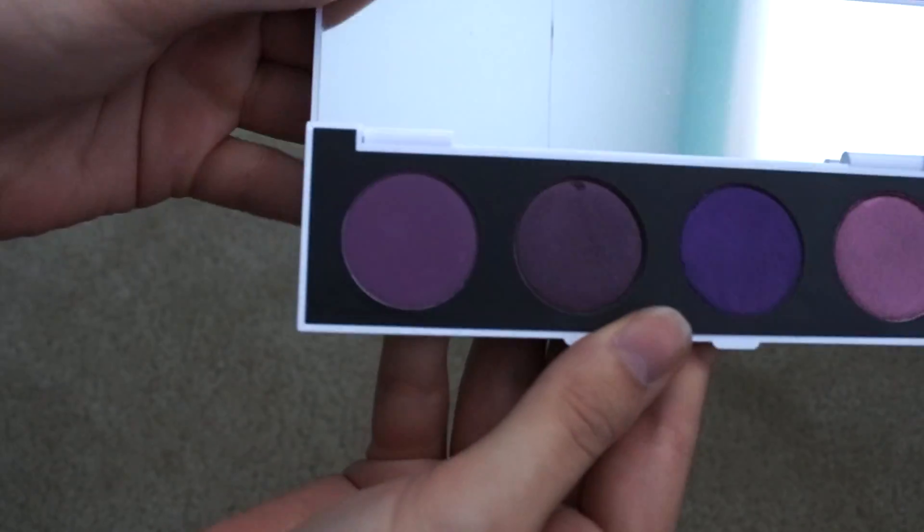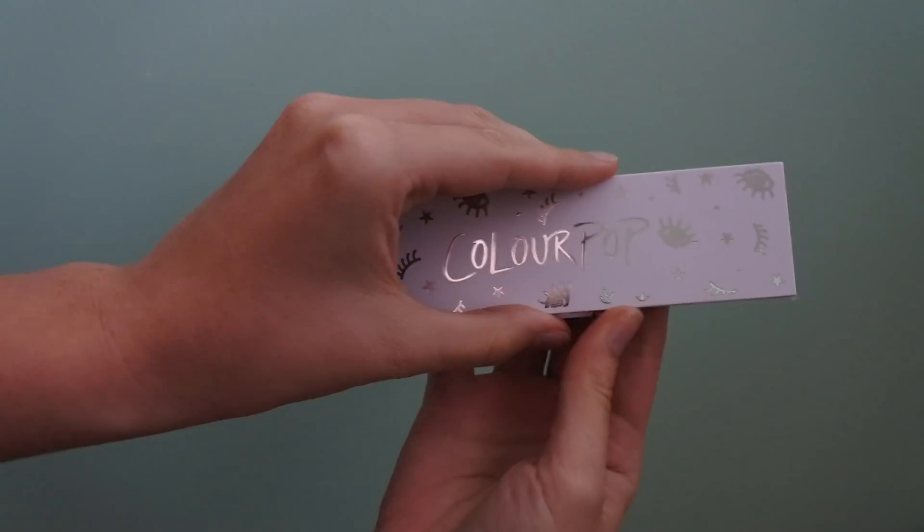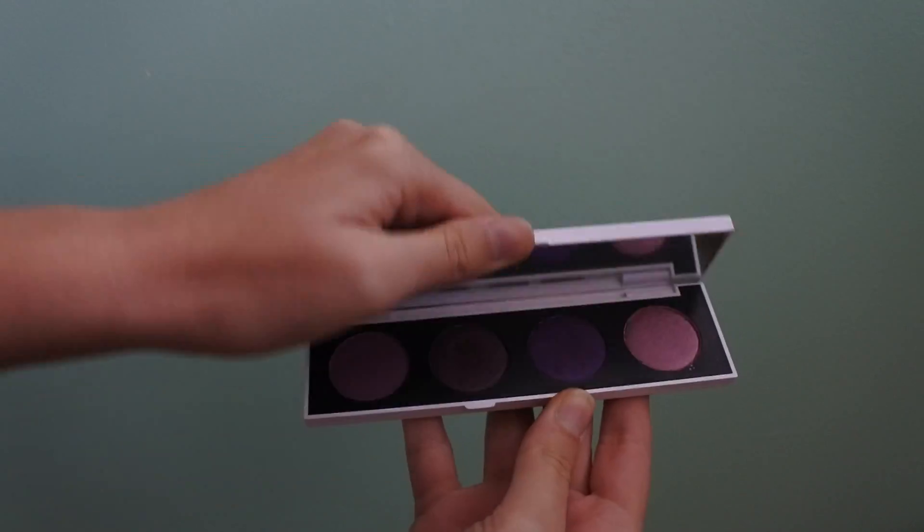As you might be able to see, there's a small crack on the glass of the palette, but I'm sure that happened in shipping and not at ColourPop.